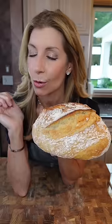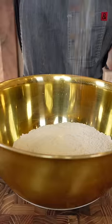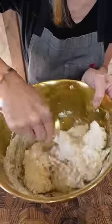Easy foolproof artisan-style bread: three and a half cups all-purpose flour, two teaspoons kosher salt, half a teaspoon instant dry yeast. Give it a whisk, then add one and three-quarter cups warm water and stir.